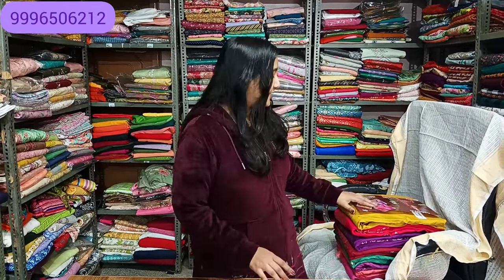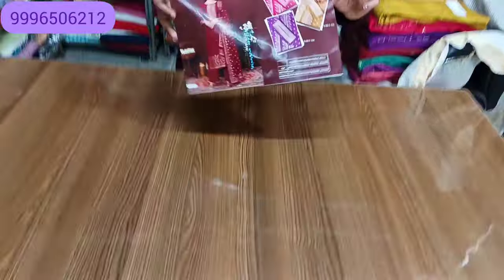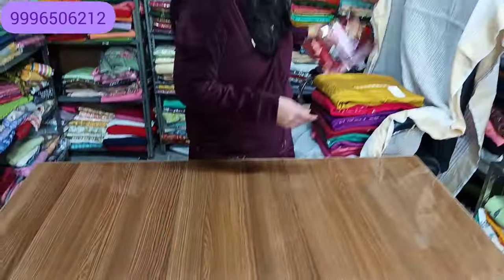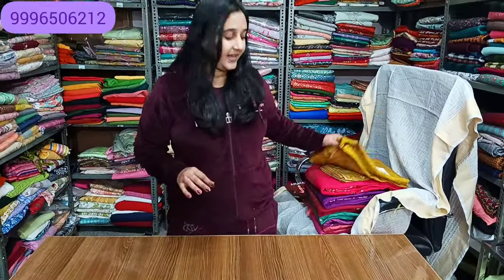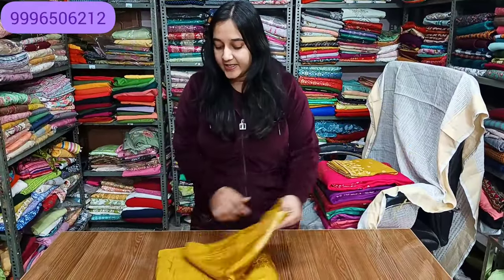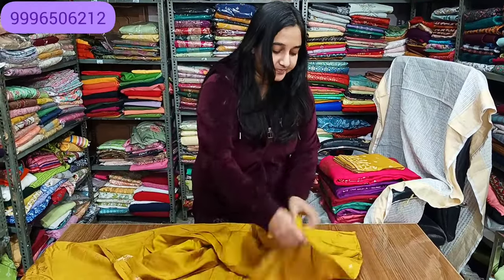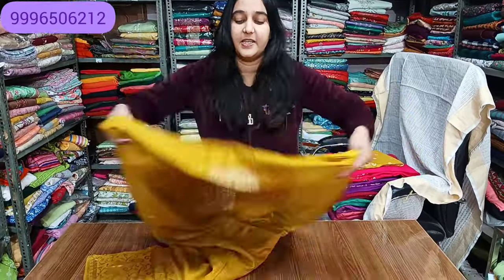If you are new, subscribe to the channel. I am going to show you a collection. This article will be a very beautiful look. You can see the color chart. Today I am going to show you 8 colors. I will show you the first color shade — it is very beautiful. Mustard shade.